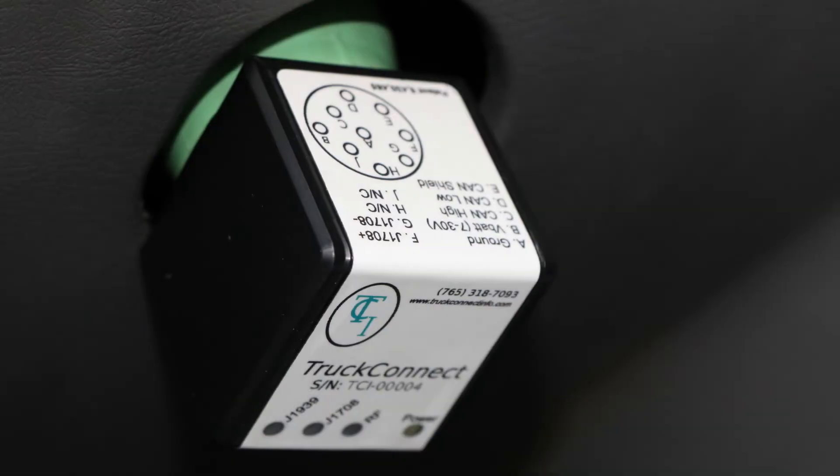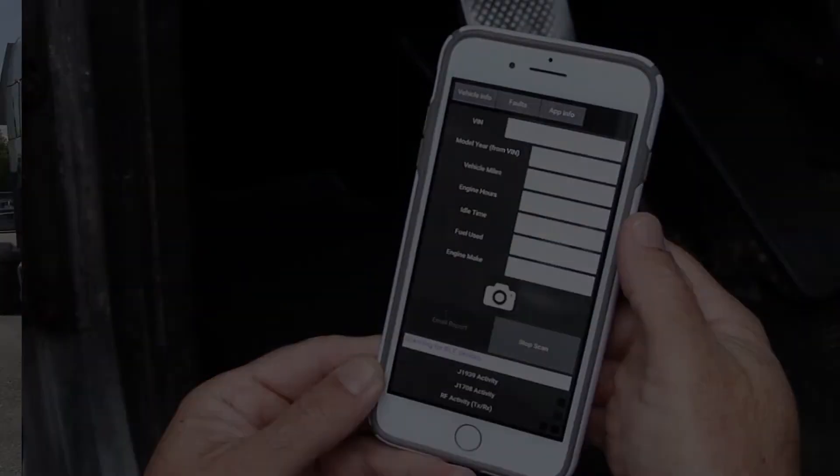I've designed a Bluetooth capable ECM reader that hooks directly up to your phone via Bluetooth. To go down the list of what the reader gives you: